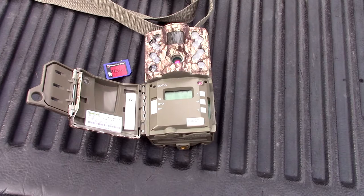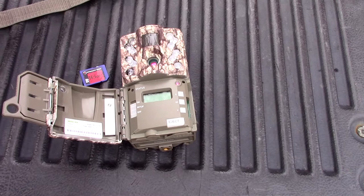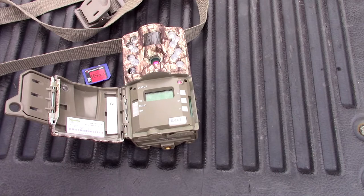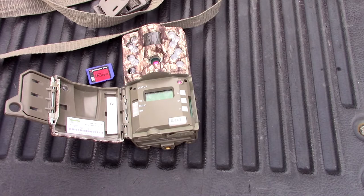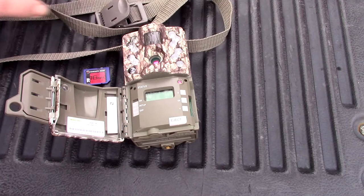With the Moultrie AC-20 12 megapixel, you get the camera and the belt, but we had to buy the card separately. We bought it at Academy Sports right before Christmas — it was $69.99. The card was a few extra dollars, but the belt comes with it.